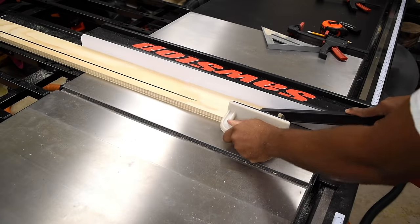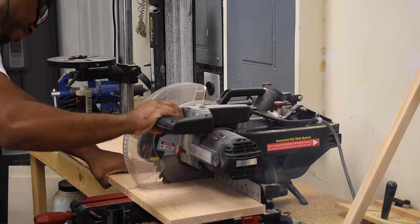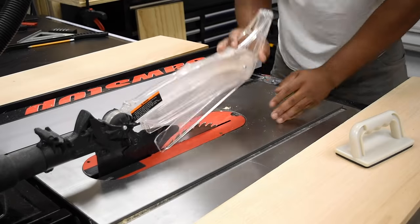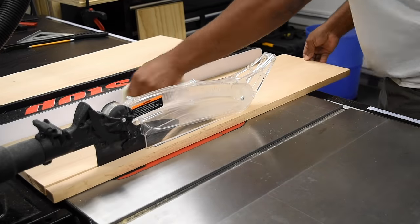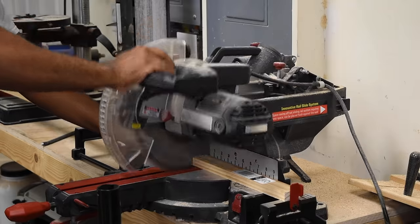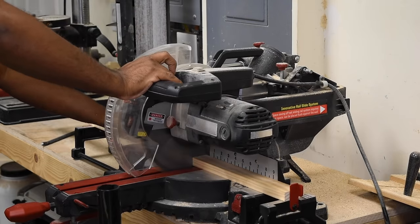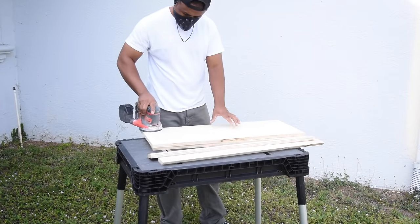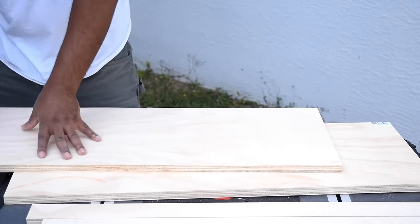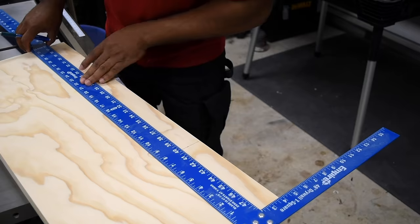The doors were made from 1x10 oak which I then trimmed down to size. At this point I have everything cut down to its final dimensions, which is probably a good time to go ahead and sand it all down. This will make life a lot easier especially in tight areas. I'll do one final sanding once it's all assembled.